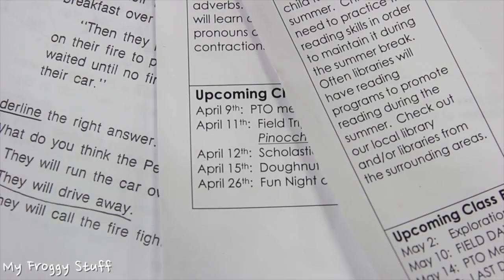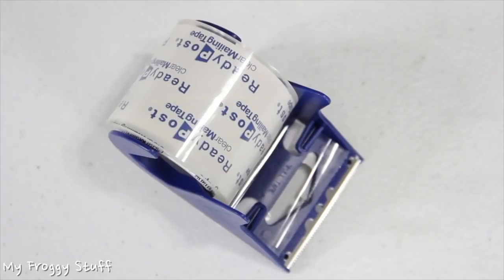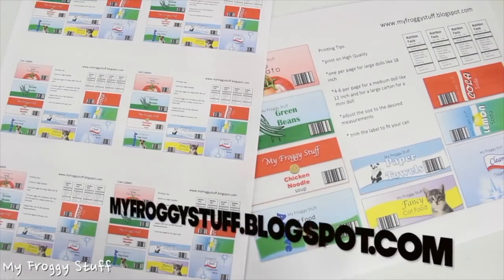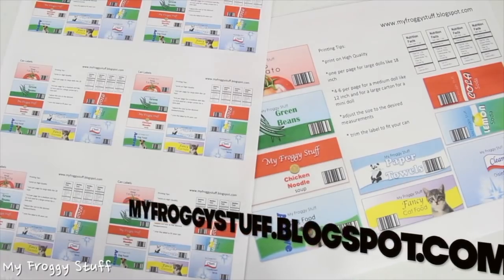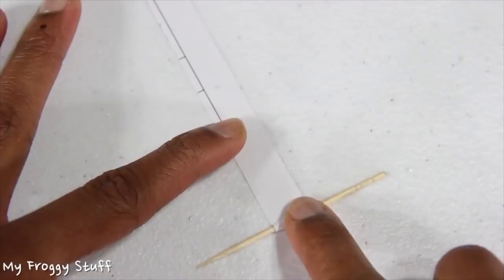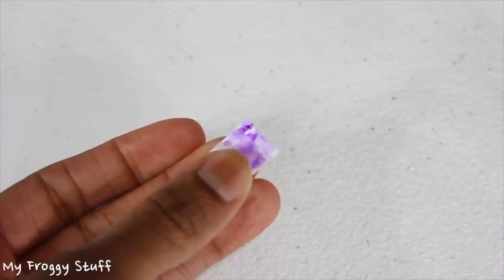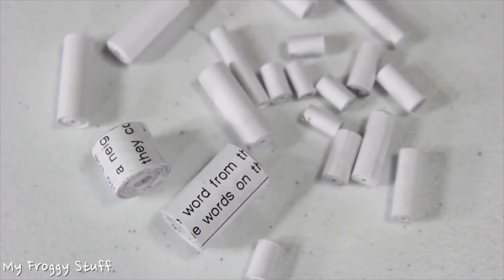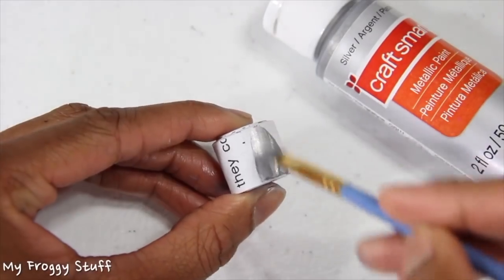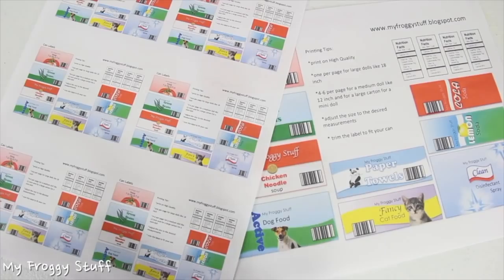I am going to make cans for a doll using recycled computer paper, a toothpick, craft paint, pictures from newspaper ads, clear packing tape, can label printables available at myfoggystuff.blogspot.com, and glue. I start by cutting the paper into thin strips. Curl the paper around a toothpick, add glue to secure the end. After making tubes of different sizes, I paint them with craft paint, then cut pictures out of the newspaper, or download and print labels from myfoggystuff.blogspot.com.